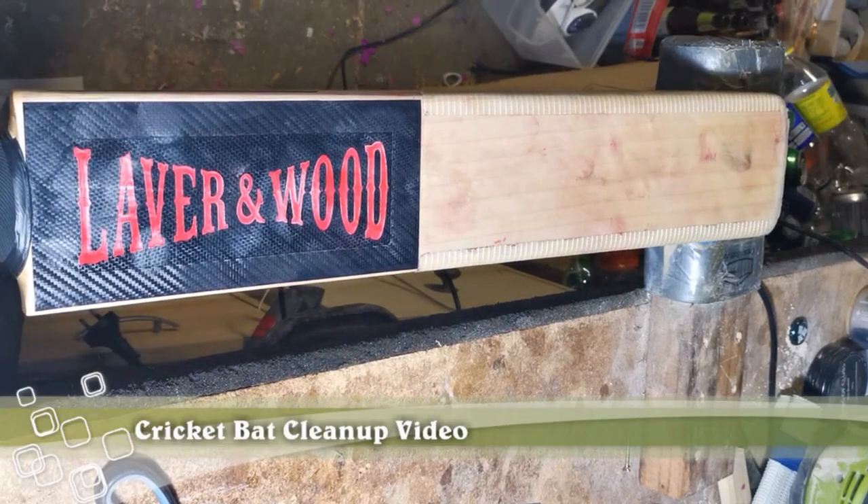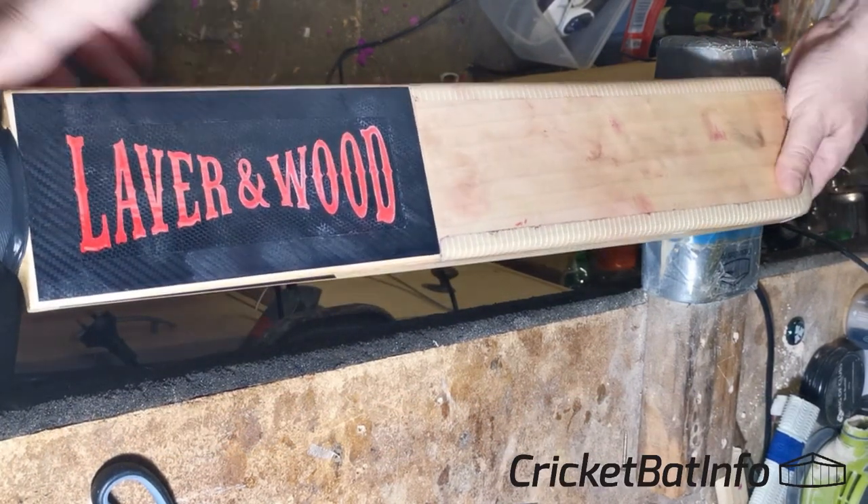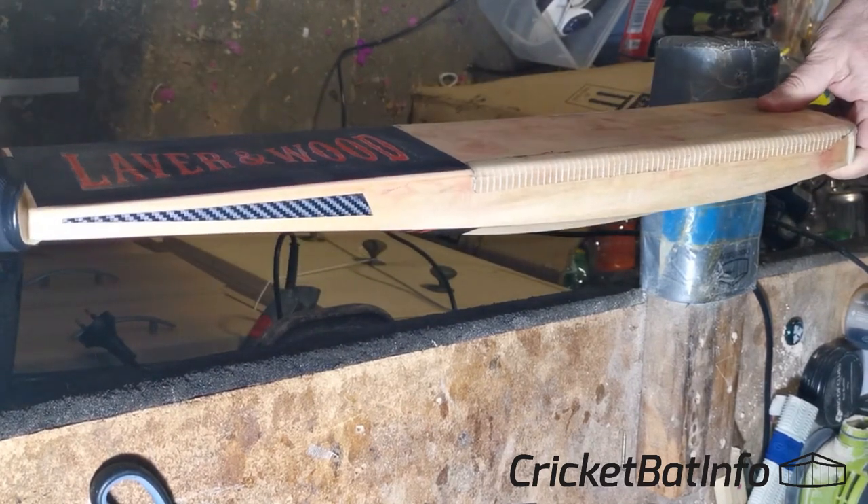Hey everyone, it's Mo from Cricket Bat Info and I thought I'd do an updated cleaning video. Elliot E from the Discord server actually gave us a different tip for cleaning up all these red marks, which is a little bit different to what I've been doing, so I thought we'd give that a go.